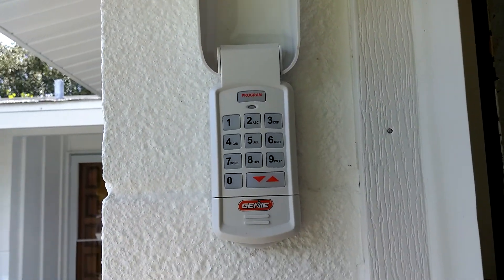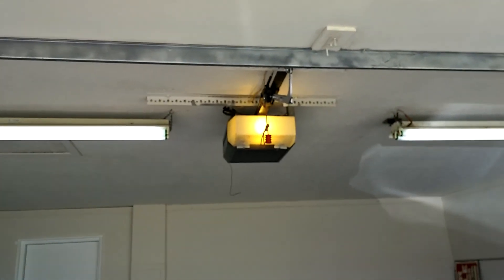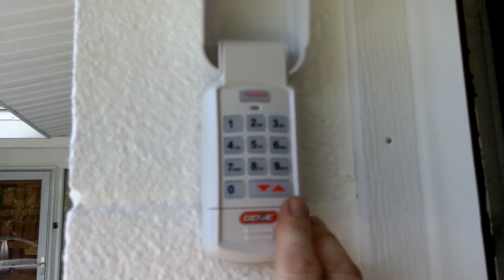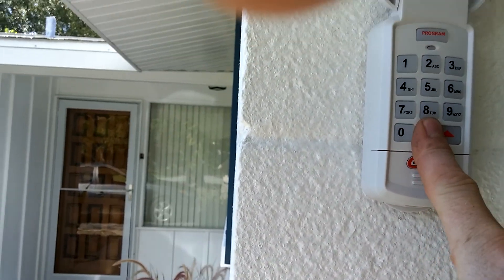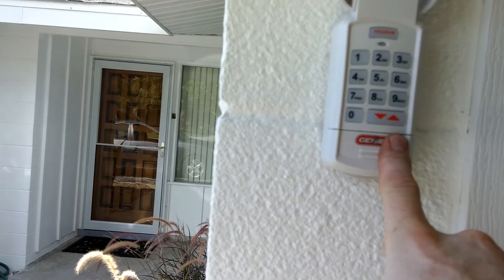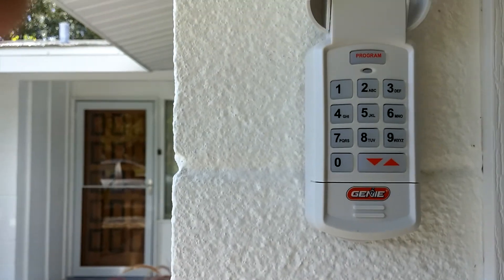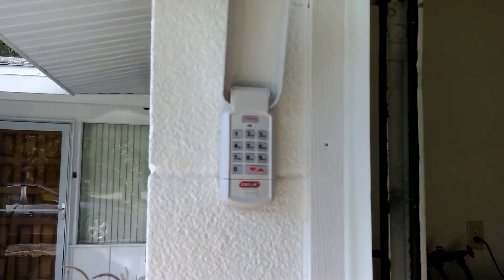I love Chamberlain and I love LiftMaster. That there is a Genie opener, that's why I got the keypad. The Genie has good stuff, but I'm not a Genie person. Here's the keypad. I can explain a little bit — it's just a keypad. I've figured out that with this keypad, you cannot just push the close button. You have to punch your code in and then push the button, which I do not like, because it's a hassle. I like my Chamberlain — you click the button, door goes down. With Genie, you gotta punch your code in and then the door will close. Same with Craftsman — same thing. I'm not a Genie person.